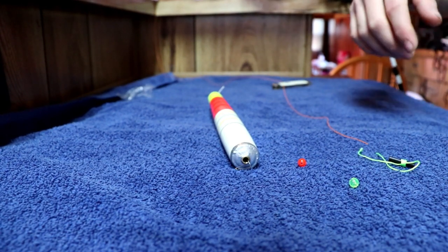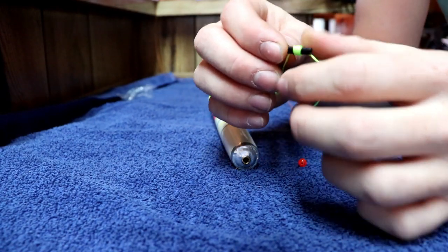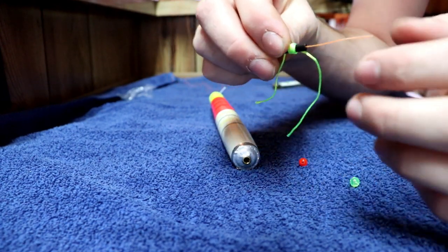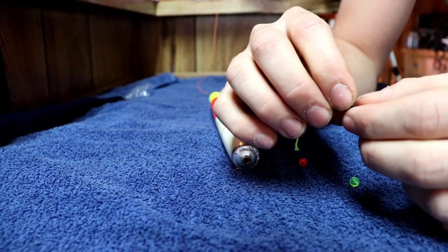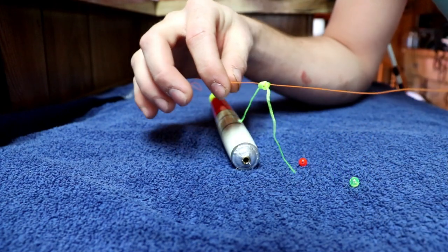Now that we have everything out of the package, the very first thing is this little string that comes on this tube - you're going to want to run your line through that tube, just like so. Once you do that, pull this off to the back. Don't tighten it down yet, just pull it off and let it hang there.